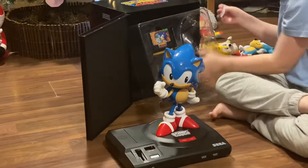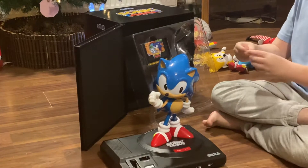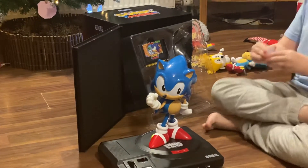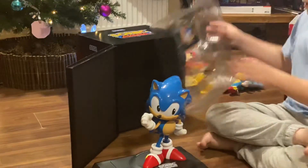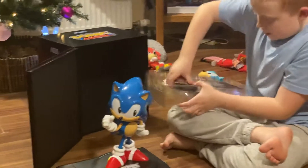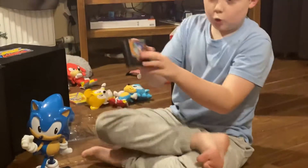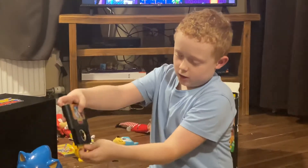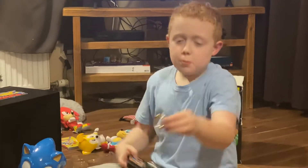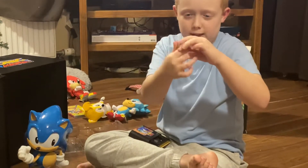By the way, if you're wondering what this is — I've got a Nintendo Switch memory card with it, and it came in this. And next we have the Sonic Mania cartridge, which is quite cool. It's like a Mega Drive cartridge. It opens and you get a golden ring from the actual Sonic the Hedgehog.